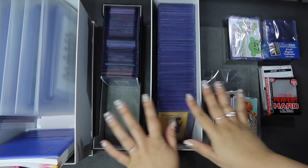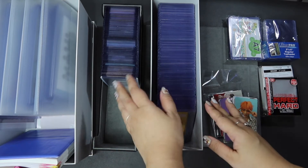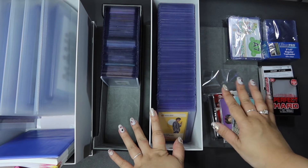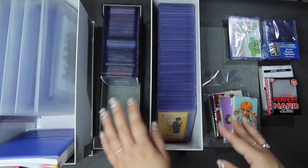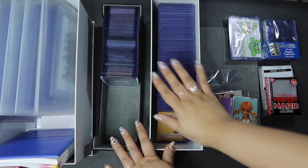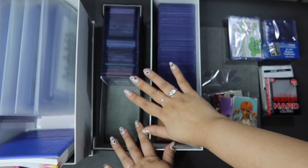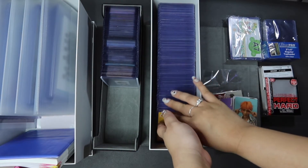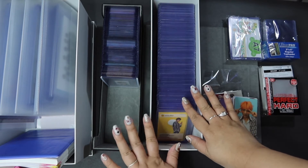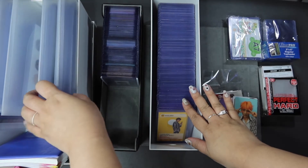So the system that I use is what you see here. I store them in top loaders — I put them in soft sleeves first, then in top loaders, and they go into these containers. They work really well for the smaller photocards: all the album and DVD PCs plus the tour PCs and some of the other collabs. But where it's not so effective is with the bigger photocards, which you'll see here.